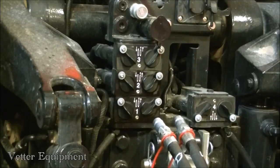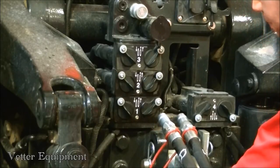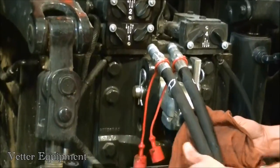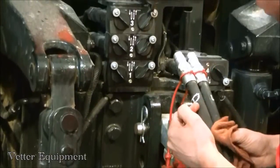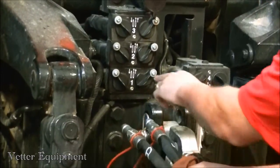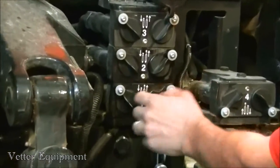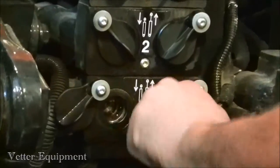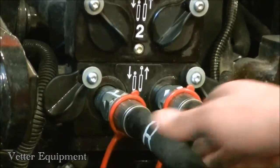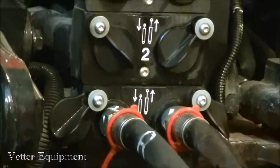We've got the frame circuit here, marked by the red connectors. That identifies our frame, lift, fold, and marker circuit. We've also marked our hoses here — R for retract, E for extend. We can match our icons up here; we've got a cylinder extending and retracting. After we've wiped our hoses off, we insert just like that.